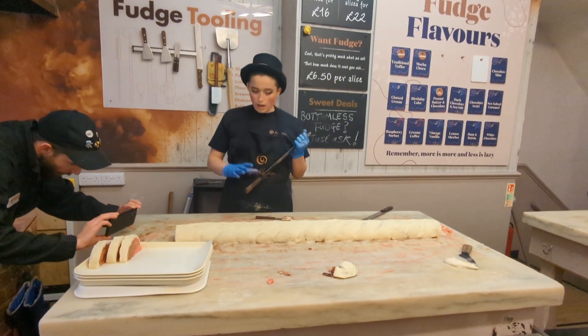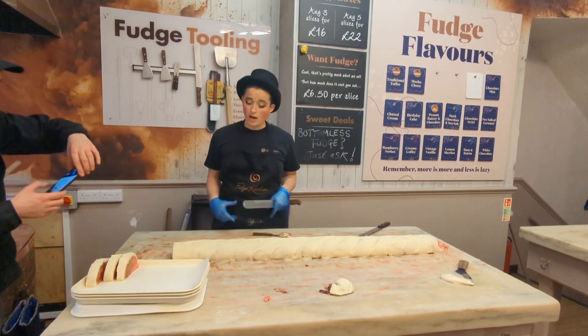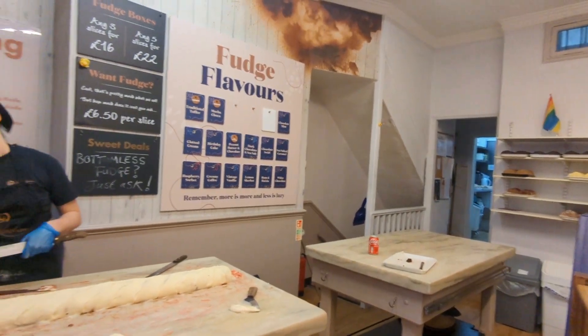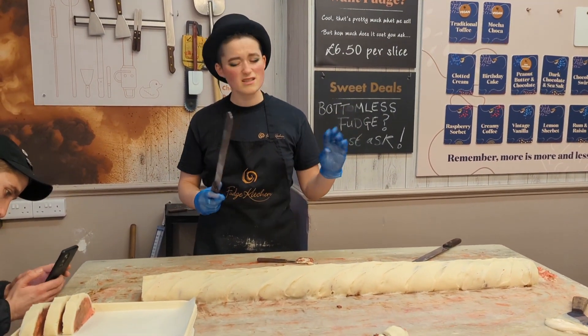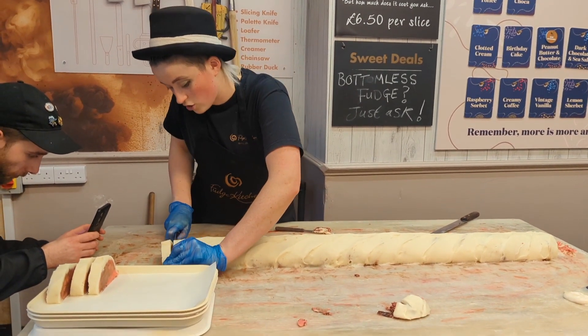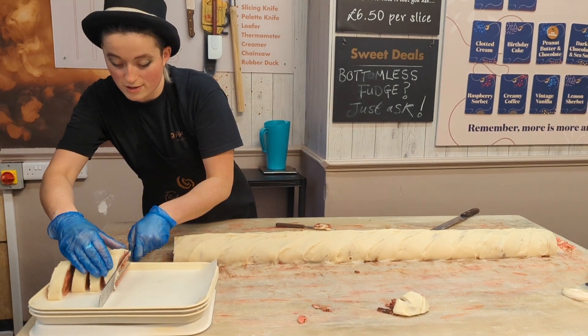Generally each batch takes about a 40-minute process — from weighing up the sugar to having it sliced. But this one, because it's a double layer, is probably more like an hour. It's still not that long considering it's 10 kilos worth of fudge, and it can last for about three weeks at room temperature.